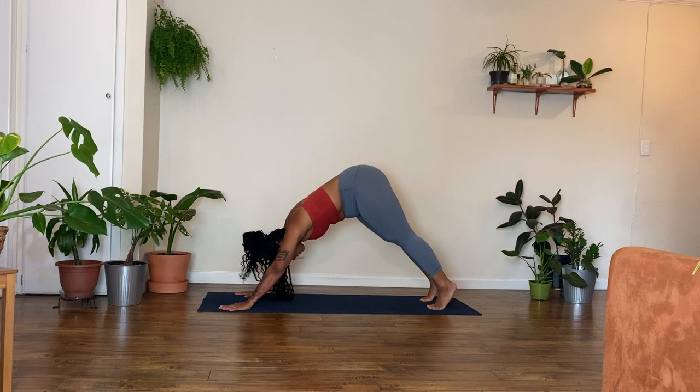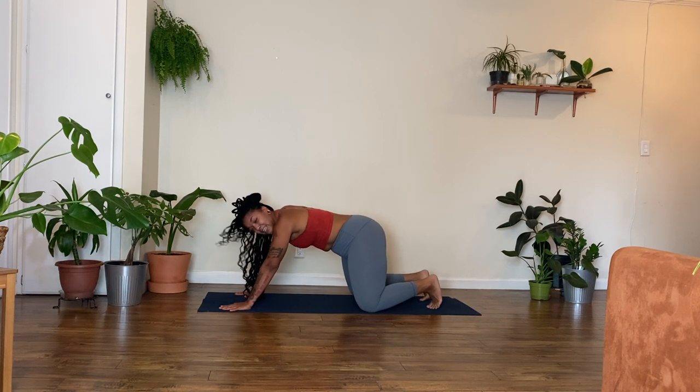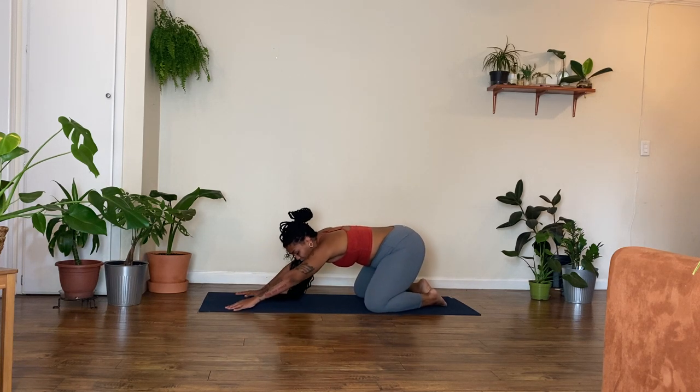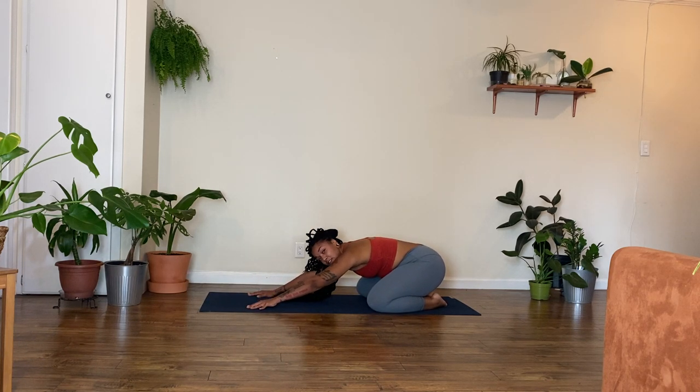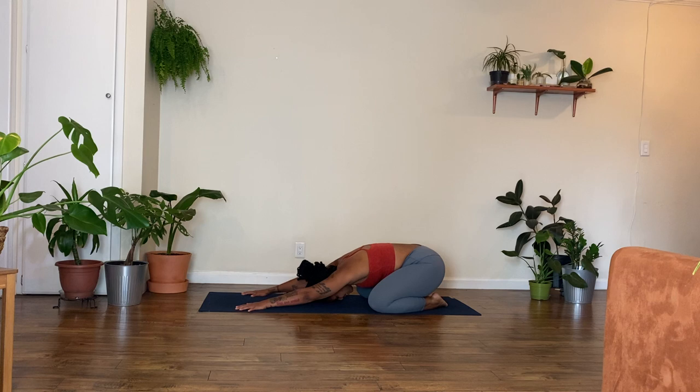When you're ready to come out of it, just bring your knees down to the mat. Take them out as wide or narrow as feels good for your child's pose. Drop your hips back towards your heels. Let your big toes touch. Relax your chest and your forehead down towards the mat. Reach your fingertips up towards the top of the mat and feel your body get long. Relax in here.